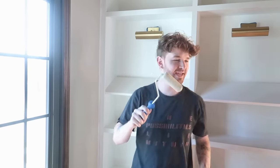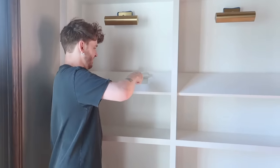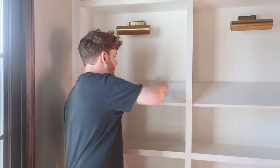Same color as the walls — we have the bookcases primed. It really is crazy how much darker the paint color looks wet, but on the walls it looks so good.